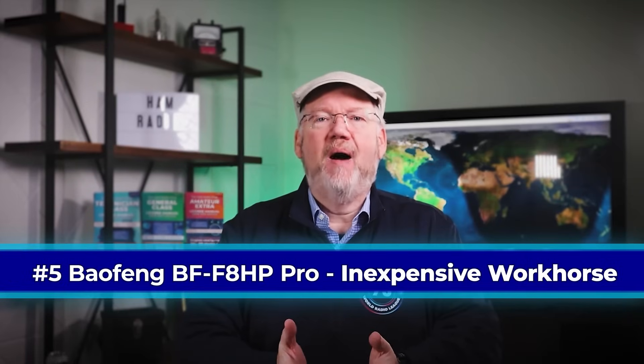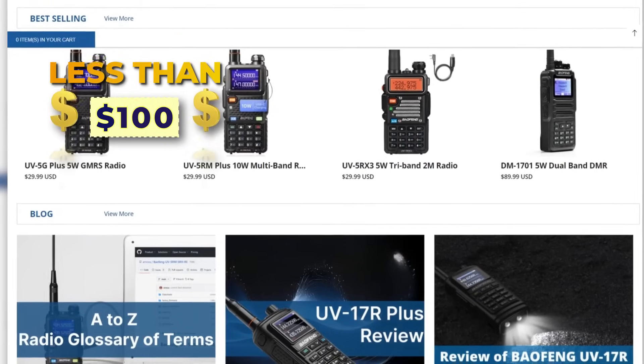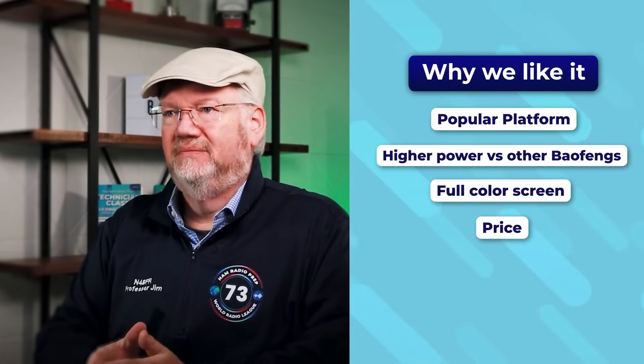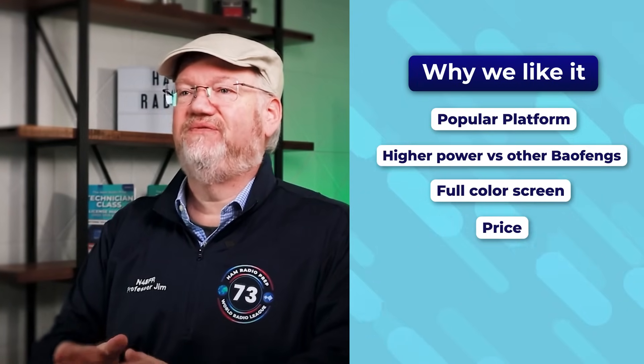Some of the most popular and iconic beginner radios are from Baofeng. There are many options available online for less than $100. You can't go wrong with purchasing a Baofeng — they are very affordable and have the basic functionality you need. It's super easy to find guides on how to program and operate them. Baofengs are most common with beginners, but even experienced hams will often have one lying around or in the trunk of their car as a spare. The Baofeng BF-F8 HP Pro is our top choice, built on the most popular and universal Baofeng platform but upgraded for more power and functionality. This enhanced version has a nice full-color screen too.